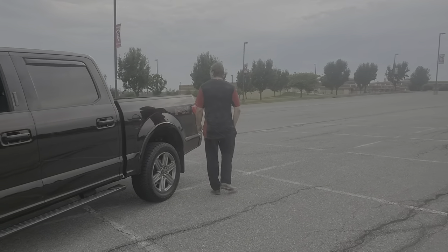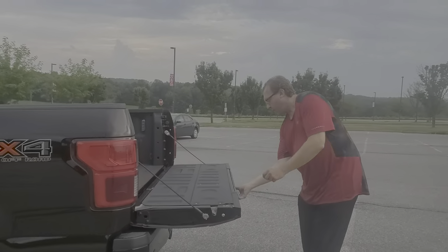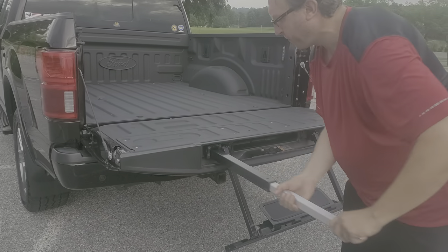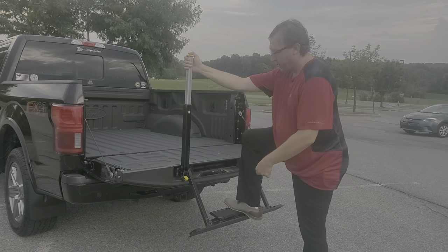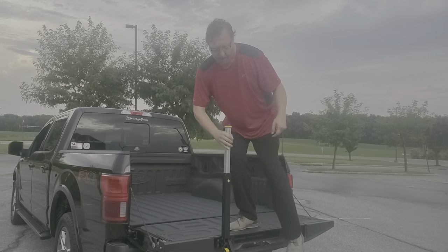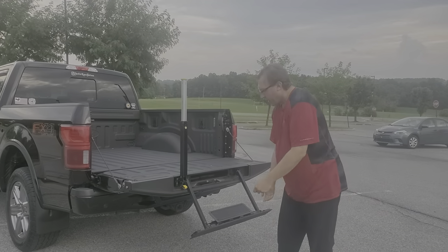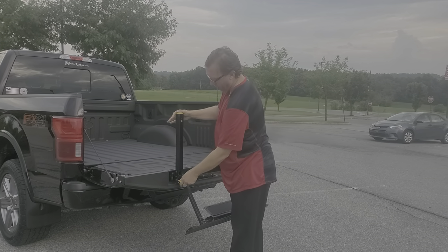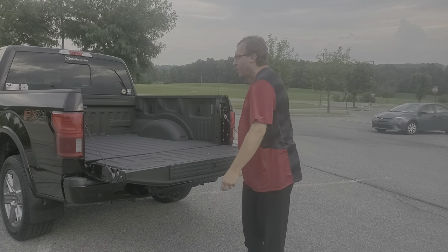Coming around back here, you'll notice this has a pretty cool feature — it's a step and a handle, so you can get in and out of the truck with ease. It has a little bit of grip tape on it so you don't slide off. And it folds back nicely, but you've got to do this first. Just one of those cool little features that not everything comes with.